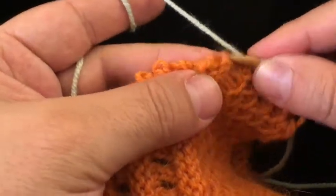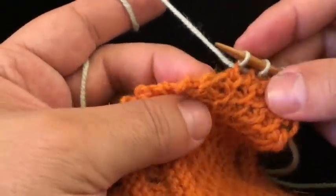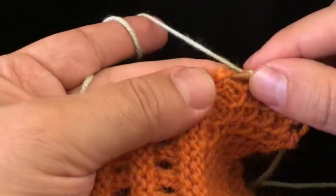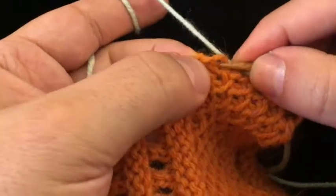And if you find this to be completely ridiculous with your particular fingers, needle, and yarn, then there's no shame at all in using a crochet hook to pull through the fabric.